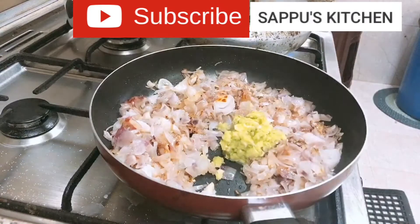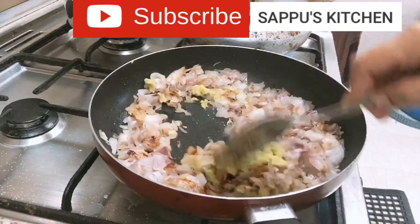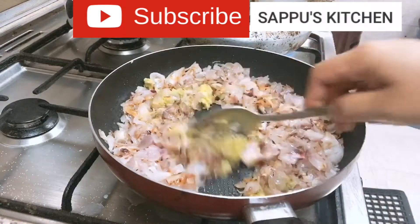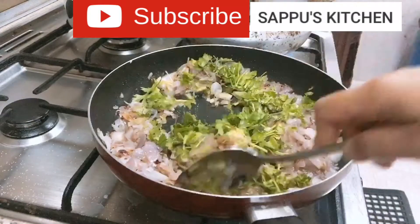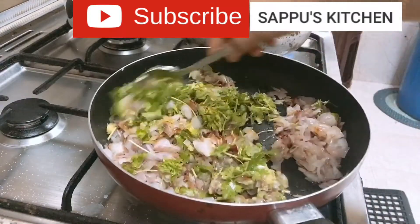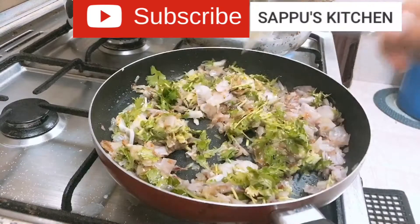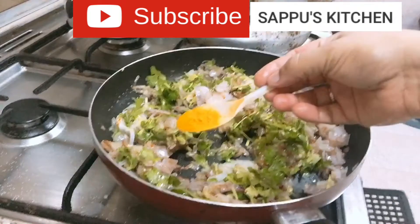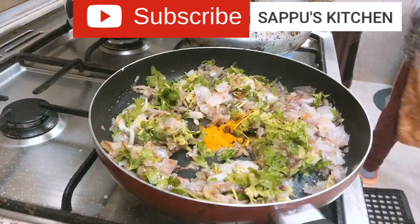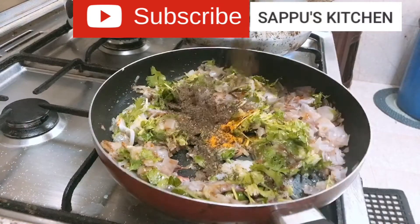I am going to mix it full up, then mix it in a small amount. Add 1/4 tsp of ghee and 1 tsp of flour.